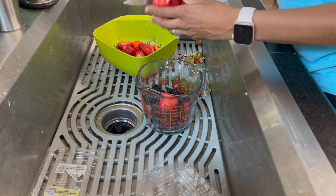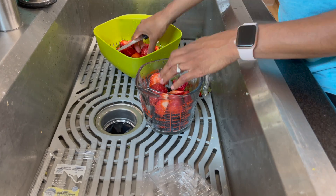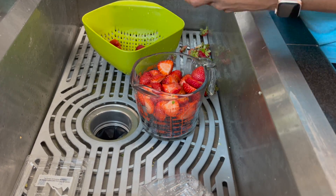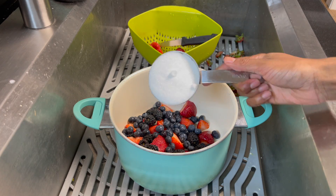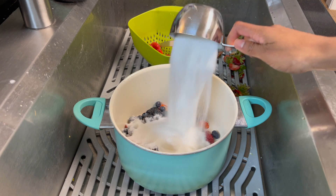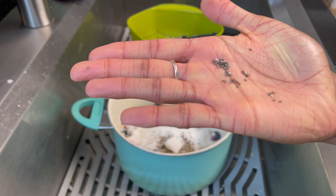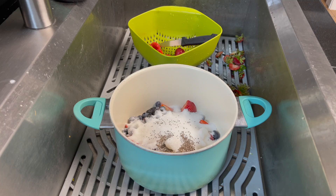We'll cut our berries into smaller pieces, at least the strawberries, and this will help speed the cooking process along. If you have raspberries or boysenberries, please go ahead and use those. You need four cups of berries in total. Then we'll add one and a half cups of granulated white sugar and one quarter cup chia seeds.